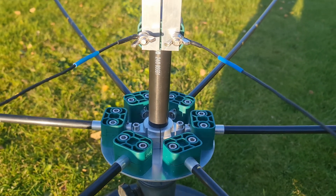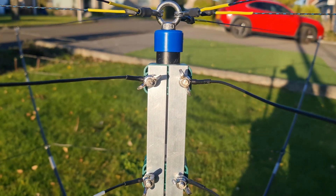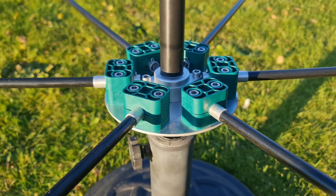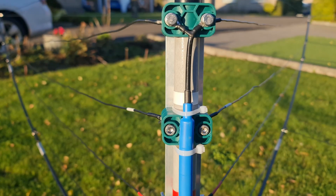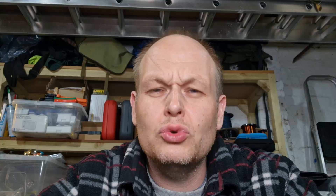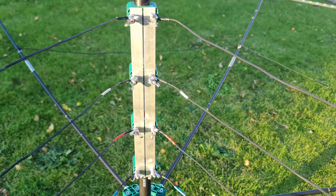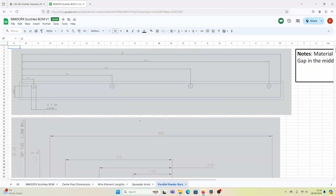There is one key difference to this build: I'm using a different centre post. Unlike most commercial guys who use a coaxial centre post, I don't think that's too handy for the homebrew builder. So I've gone down the balanced feeder route — think ladder line. I have two aluminium bars, 19mm wide by 1.6mm thick, running parallel, and that gives me my 50-ohm feeder. The drawing is on the Google Drive as well, and it's critical where you drill the holes.